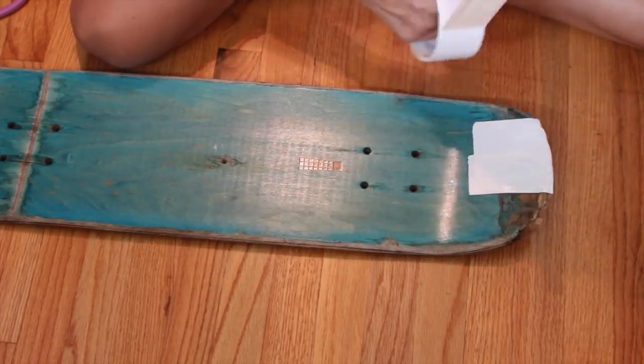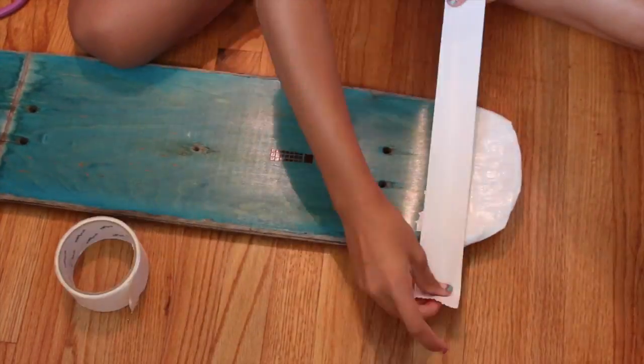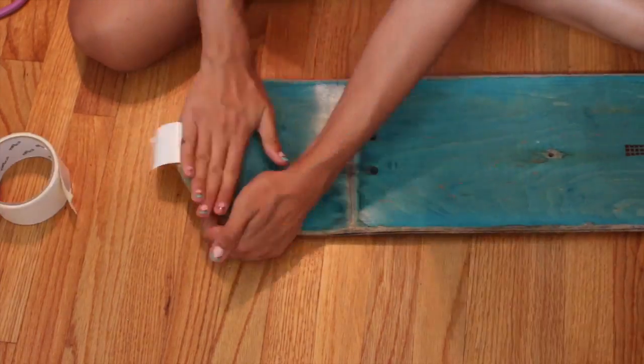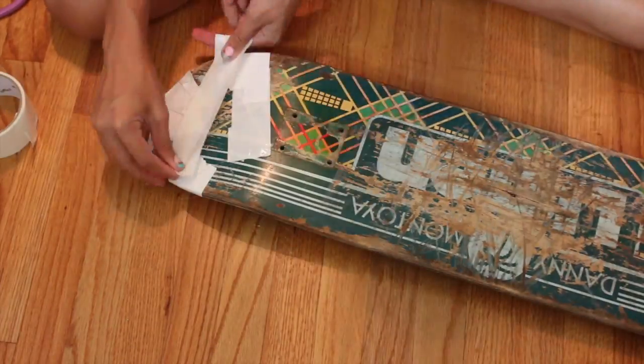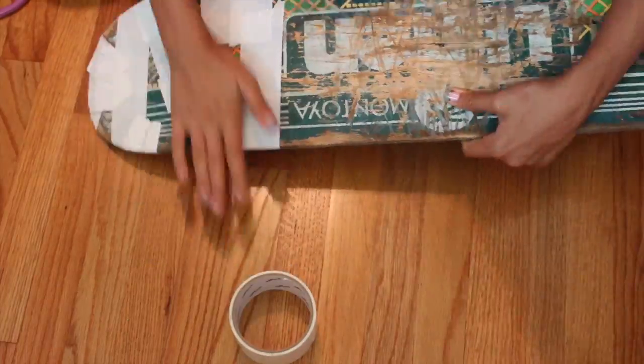This part is optional, but since my skateboard had a bunch of cracks and was falling apart, I just used some duct tape and taped up wherever I wanted to — I ended up taping pretty much the whole board just to make it a lot stronger and make sure it wouldn't break. But like I said, this part is optional.